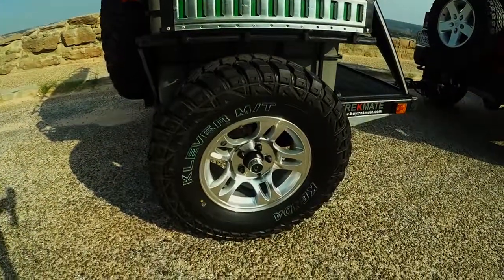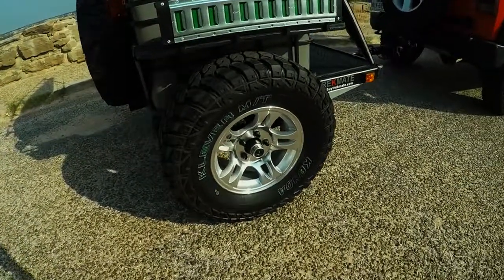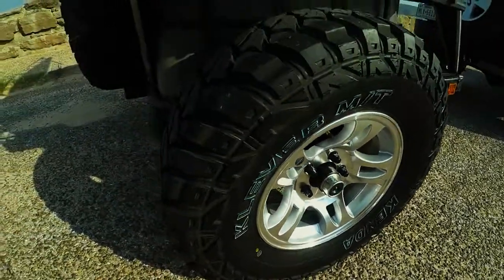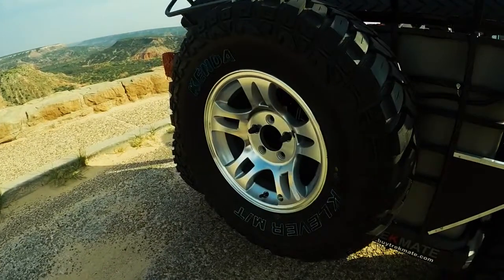This Kregger HD comes with a 31-inch tire, 31-1050. You've got the easy lube spindles there and a full-size mounted spare.